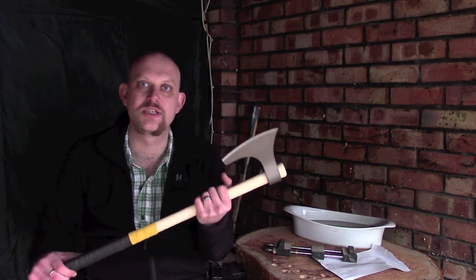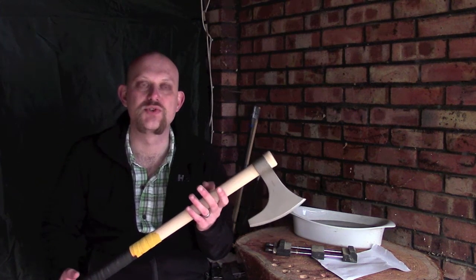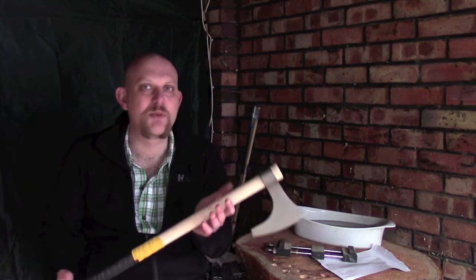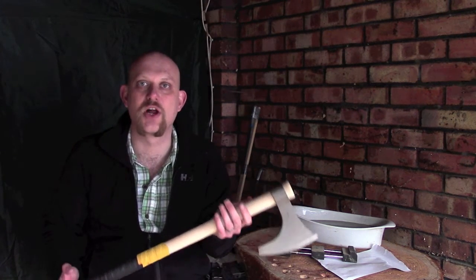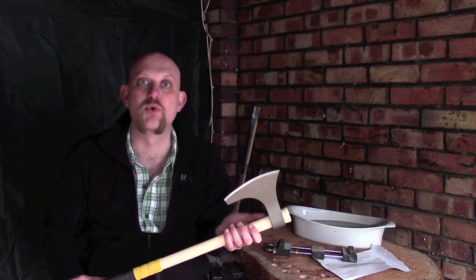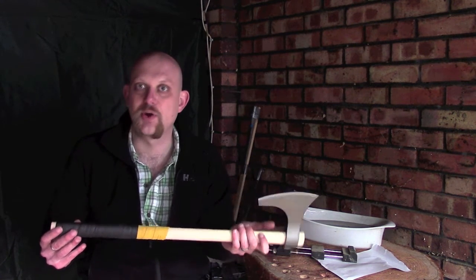Hi guys, I'm Woodcraft Hamster. I want to talk about this - the Cold Steel Viking hand axe. As you may know, I bought two of these. One I was going to convert into a wood carving axe, the other I was going to use for experimental archaeology. I used to do a little bit of Western martial arts, or HEMA as some people know it, and I quite like to get back into that. So this is the one I'm going to be using for practice.